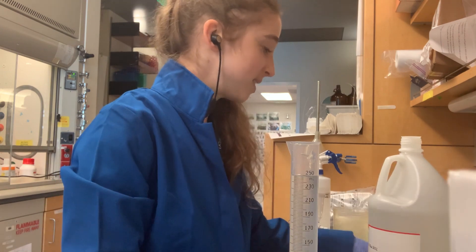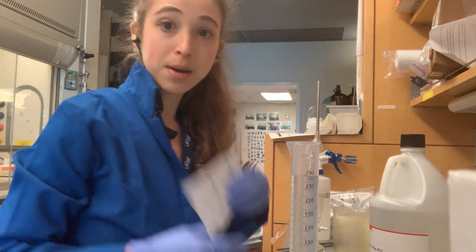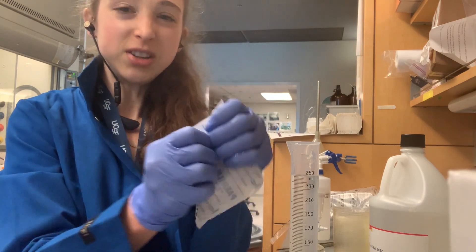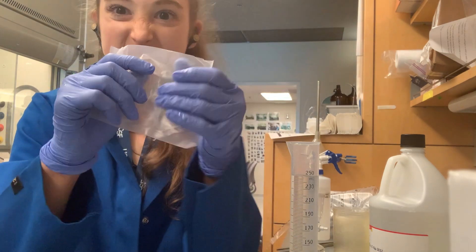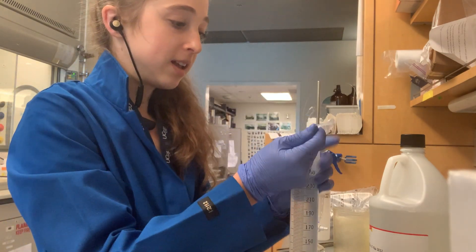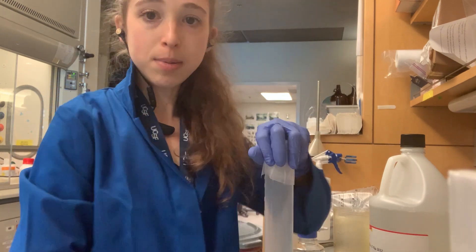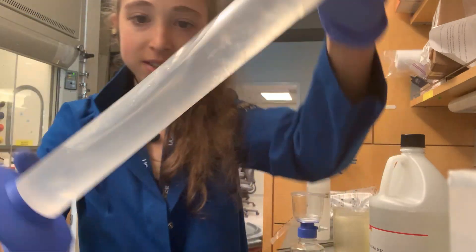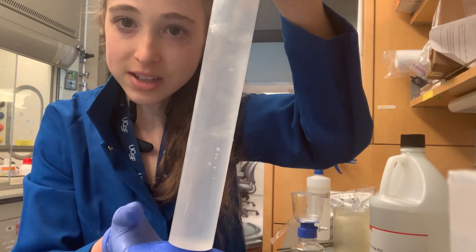Now I need to mix this, and to do that I'm going to use my favorite thing in the lab: parafilm. Parafilm is kind of like a cling wrap, but it's thicker, and it's super useful for all sorts of things including mixing solutions. You just put it over the top, invert, and you can see it's all mixing together — you have this really viscous liquid in there.